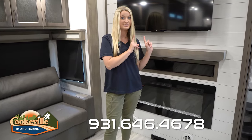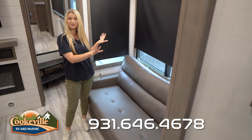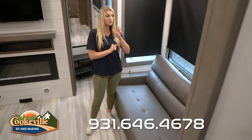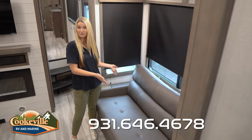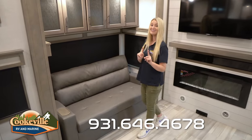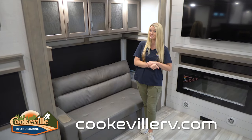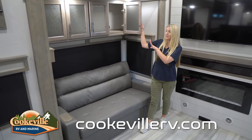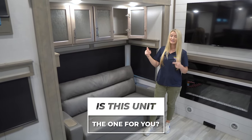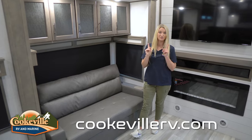Right beside the entertainment space we do have one of three couches — this one settles into one of your slides and it actually rolls over into a sleeping space for extra guests. Moving across the living room, we have another couch that also rolls into a sleeping space. Up above we have lots of connected storage where you can throw board games, blankets, or if your guests want to store their backpacks, they can do that as well.